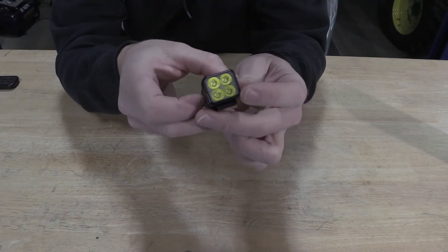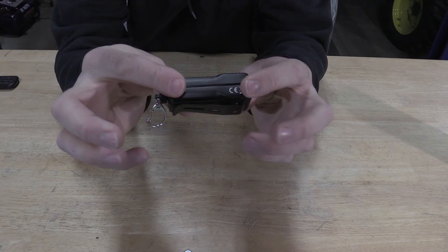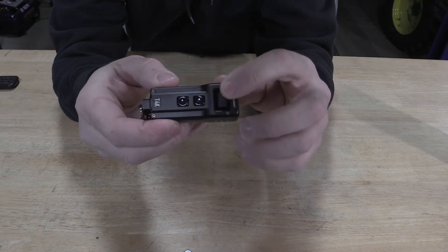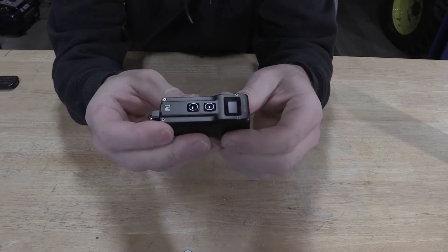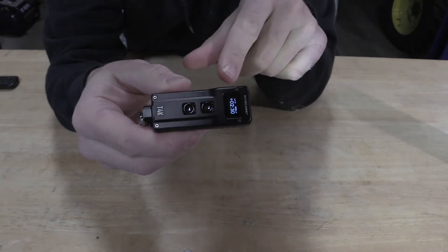Check this guy out. We have four Cree XP-L2 V6 LEDs up front. We have a 1,000 milliamp hour battery connected in here. We have a belt clip, a removable keychain holder on the side, our LED screen up here, two buttons for different modes and power, and USB-C charging in the back. When we turn this guy on, our LED screen lights up and tells us everything that's going on.